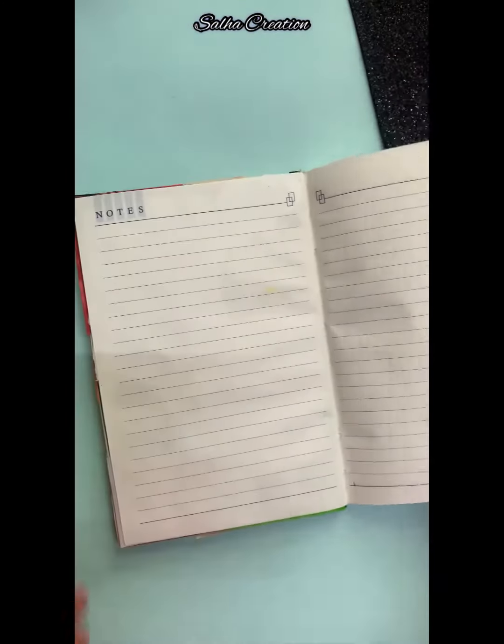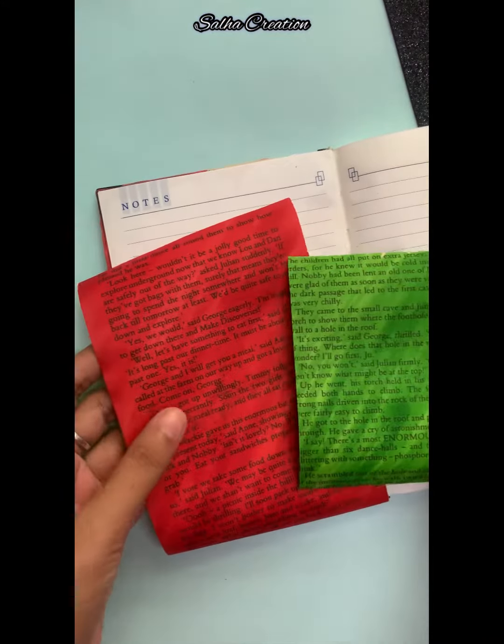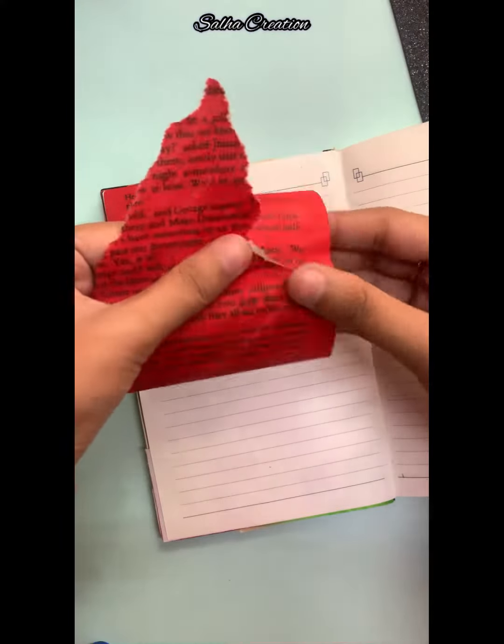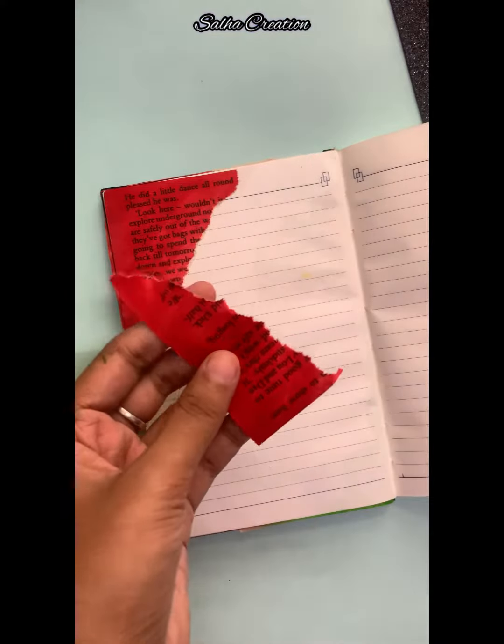Hello, this is a Christmas special journaling video. We are doing a vintage journaling video.